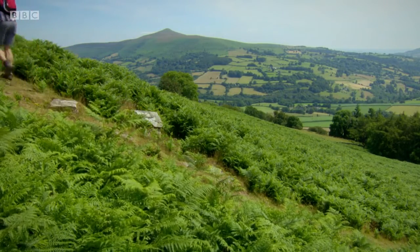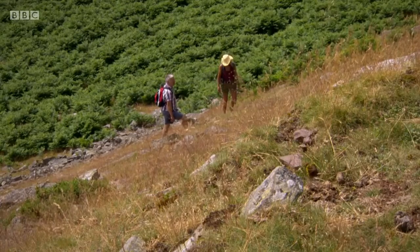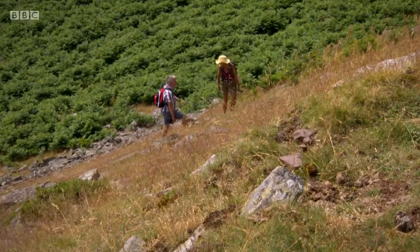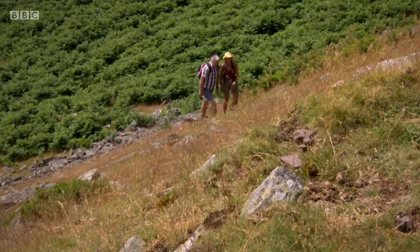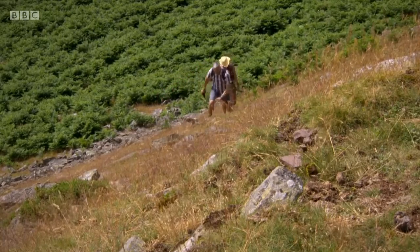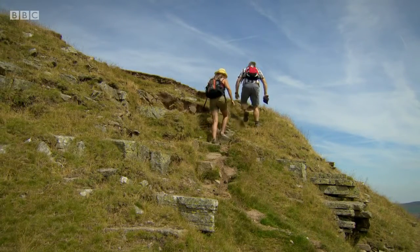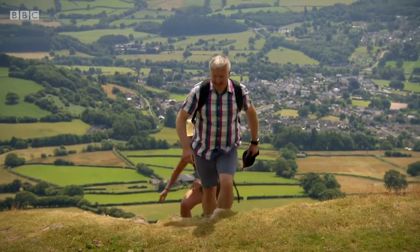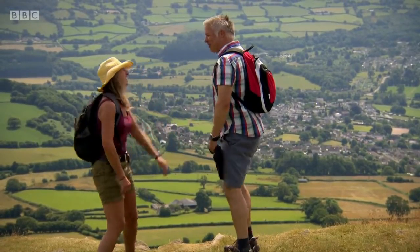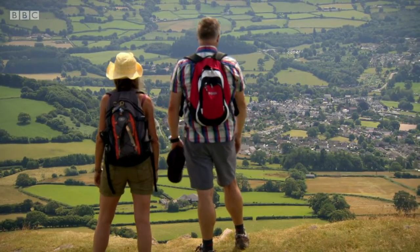I can walk it — I'm not sure about running it. You're setting quite a pace, Lynn. Do you mind if I don't overtake you on this last bit? No chance. So there we are — we've reached the top of Table Mountain. Look at that. That was worth it.